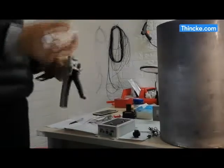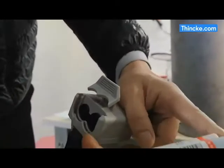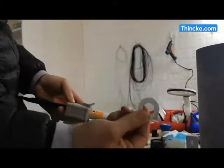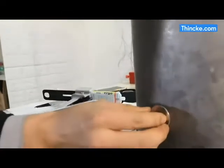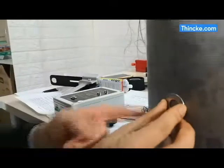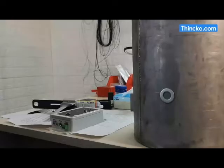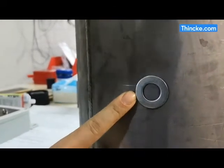First, apply AB glue on the transfer plate and stick the transfer plate on the liquid level control point like this. The bonding process takes about 50 minutes to complete.